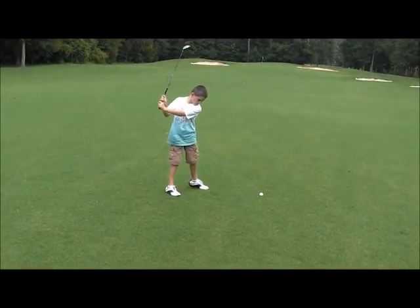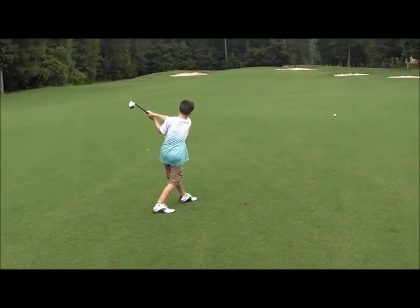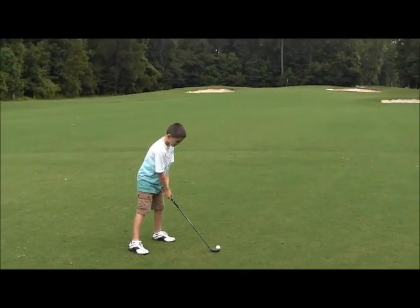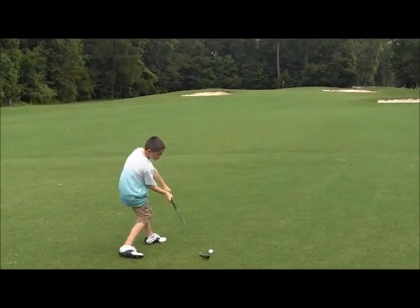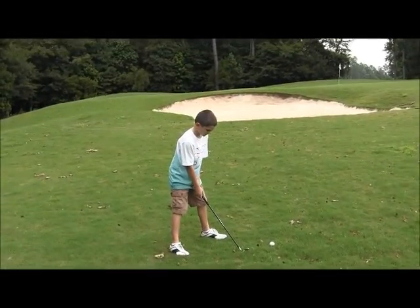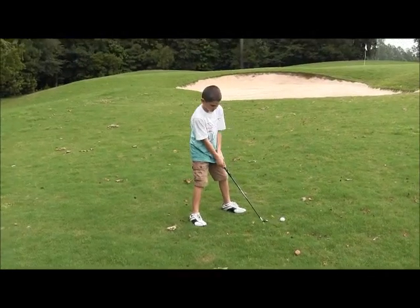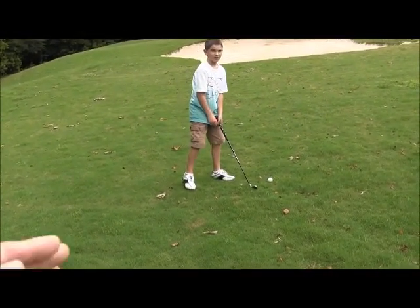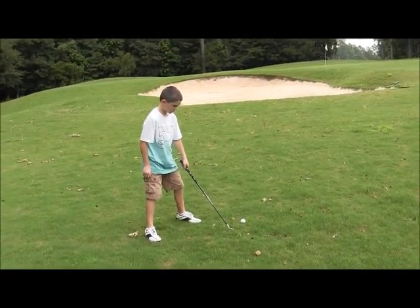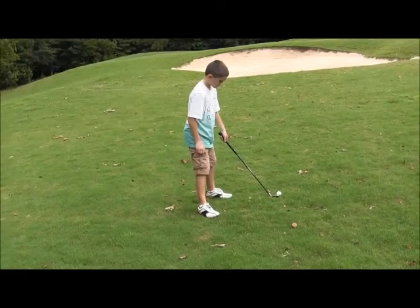That's it. Now — smooth stroke, let the club do the work. If only you had gone straight it would be rolling up by the flag, but that's a good shot. Okay, I think this is shot number four — no, again your feet are wrong. Turn — no, no — look, you want to be at a right angle. Bring both feet toward me, turn your feet toward the ball, both feet pointing toward the ball.